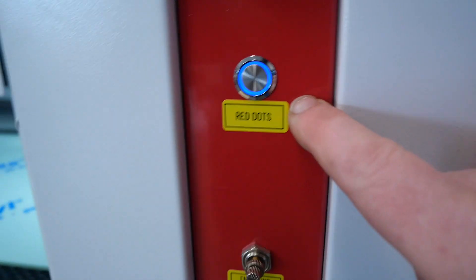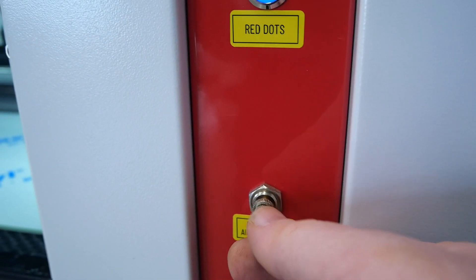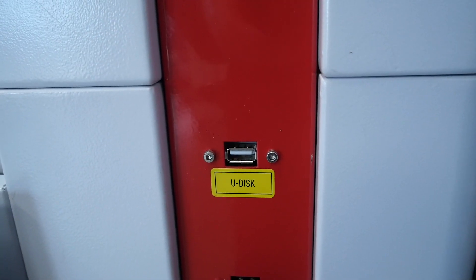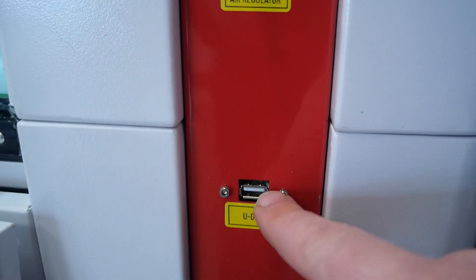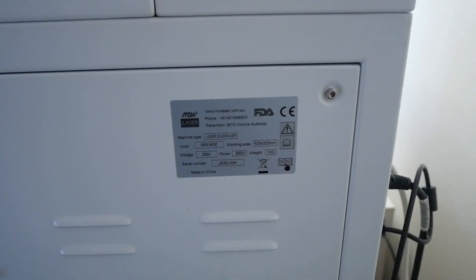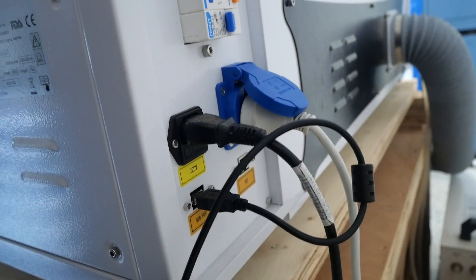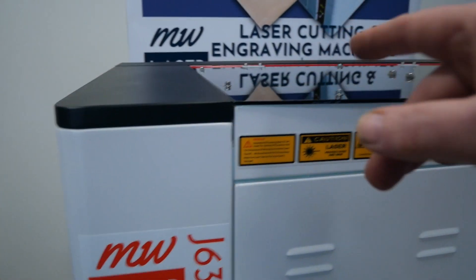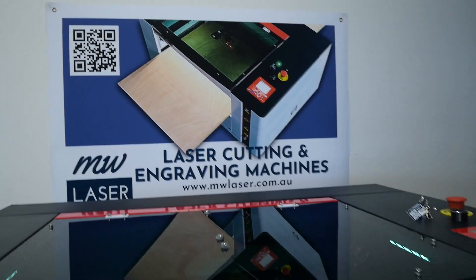Some of the other features we have are the red dot, which we can turn on and off using this button. We have engraving air pressure so we can reduce the amount of air while engraving, and we have the USB disk port — so if you've saved files to a USB drive, you can access those through there. We also have the USB for the camera, and on the rear a USB connection and a network connection. This machine can also have material pass through — opening the front door and the back door enables you to pass material through the machine to either trim it or work on it.